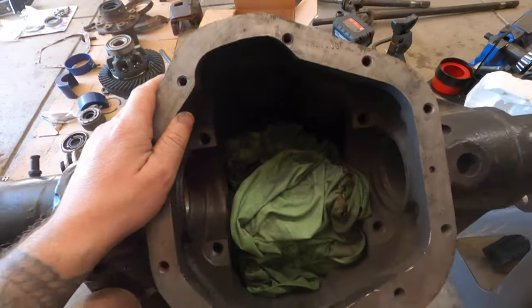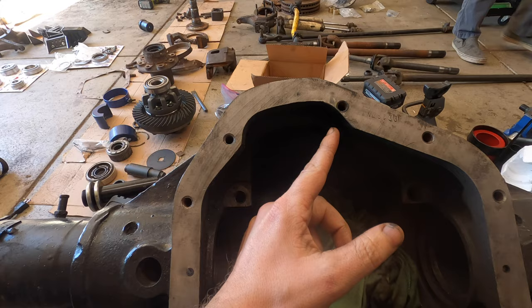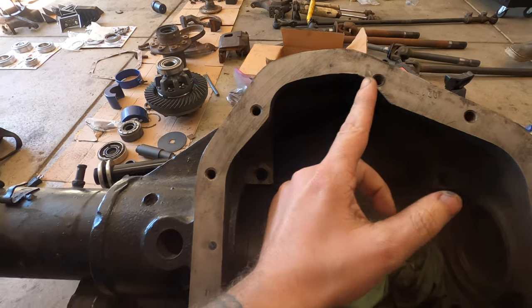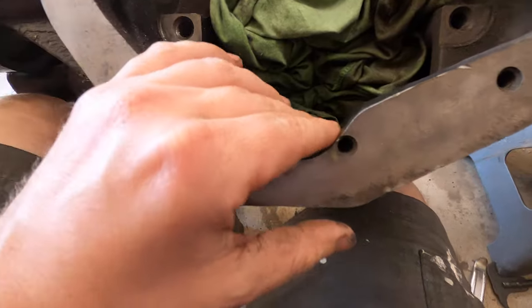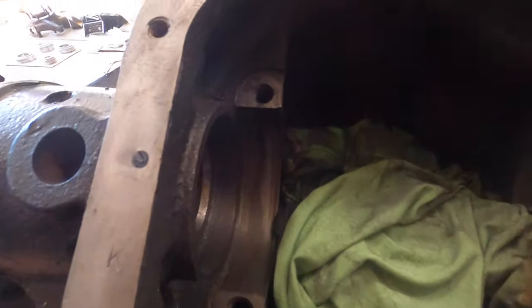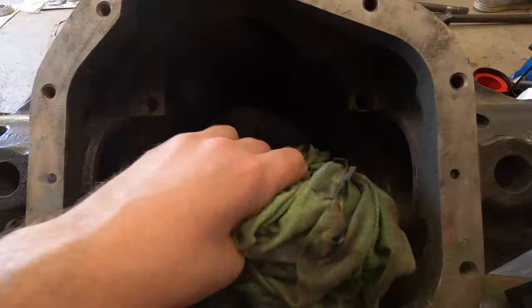Update on the housing: normally this housing comes down right here and it's almost like a 90-degree right there, so we just cut all that off up to the threads. The bottom looks the same. After it dropped in, it almost cleared — there's just one spot right there that we had to clearance the ring gear on. So we're getting ready to clean this out again and drop the carrier in there to see if it'll spin.